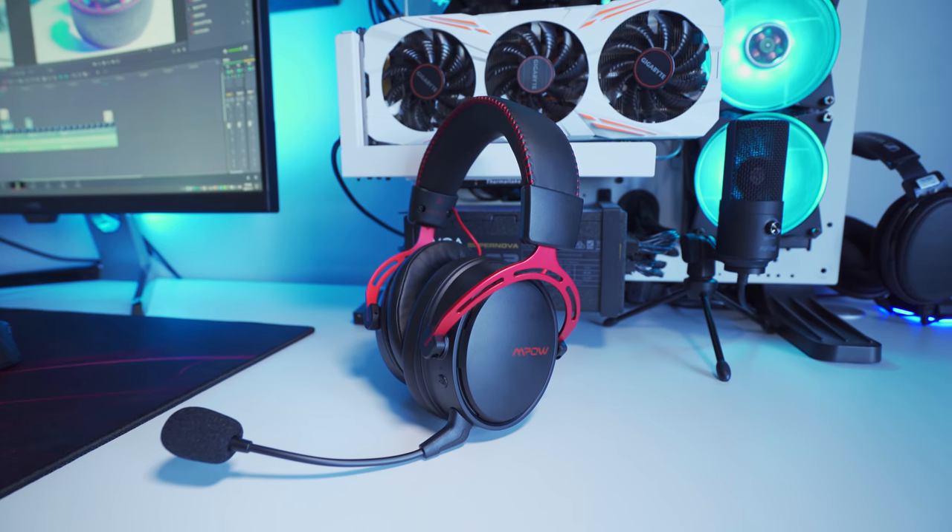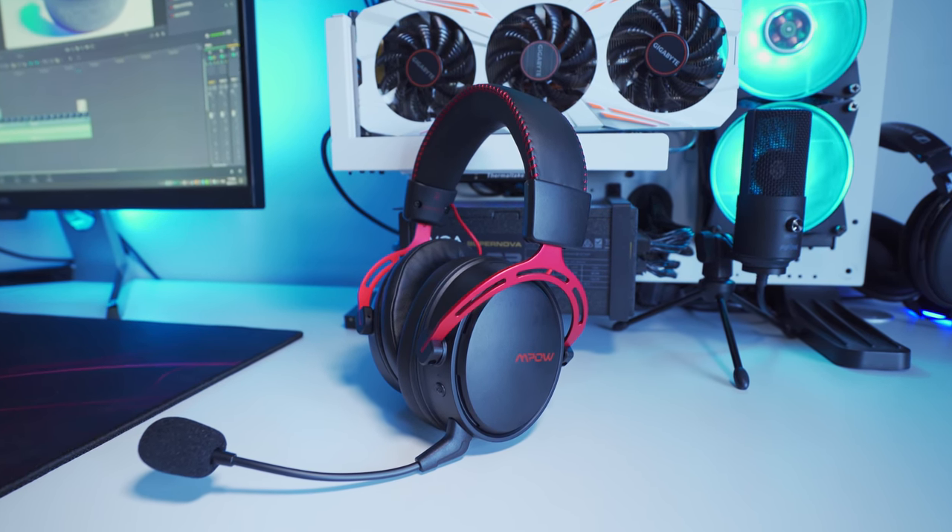This MPOW 2.4G wireless gaming headset sells for about 70 US dollars when it's not on sale, which puts it in the more affordable category for wireless gaming headsets. They're delivering good sound and microphone quality, and that's really what matters. There are some drawbacks — the cheap plastic material on the ear cups and no easy way to monitor battery levels — but other than that, they look good, feel solid, sound good, and seem fairly priced. I'm going to put the purchasing links down in the description for anybody that's interested. Thanks for watching, make sure you hit that subscribe button.